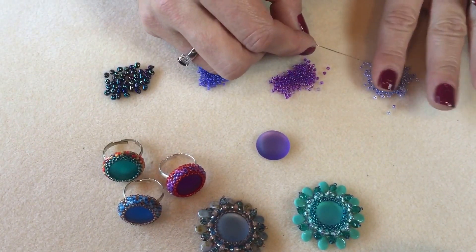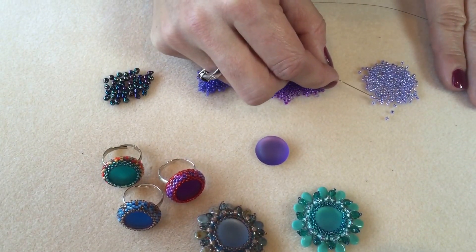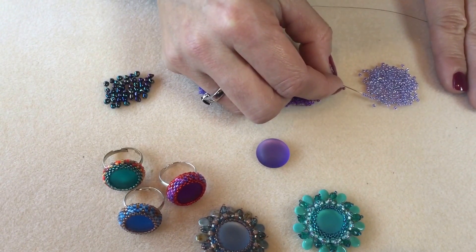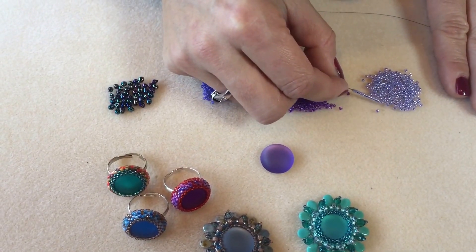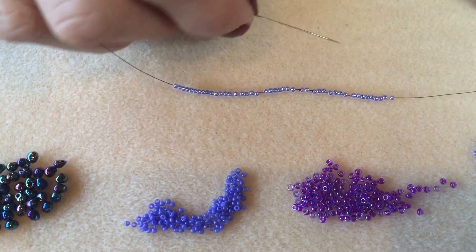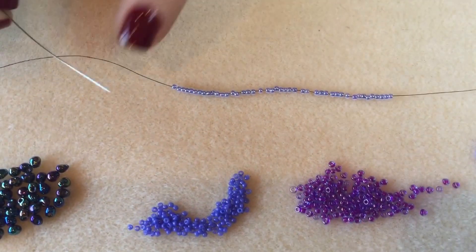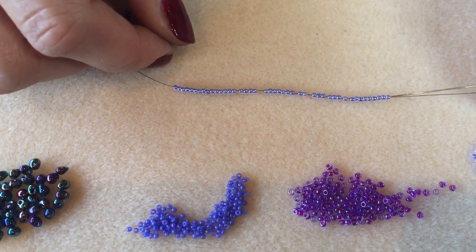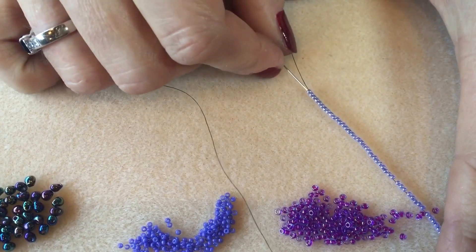I've threaded my needle with around two to three meters of Fireline thread — the longer length you can work with the better, but two meters is fine and you can always join thread later. The first thing I'm going to do is take the first color of my size 11 seed beads and count 44 beads onto it. It's really important to get this right at the beginning, so I'm going to count my 44 and double and triple check that I have the correct amount.